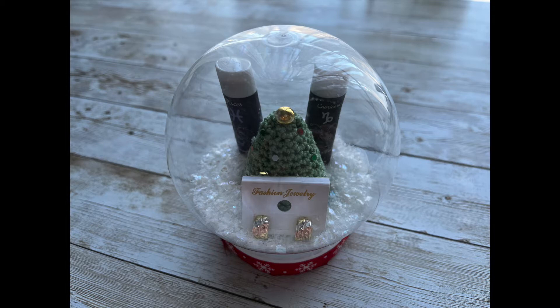Welcome back to my channel. Today we will be creating this small personalized Christmas gift. As you can see, it has a small crochet Christmas tree, and I've also added a few other gifts inside the snow globe.